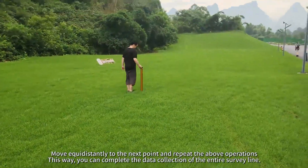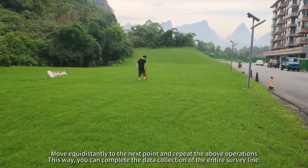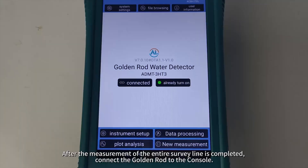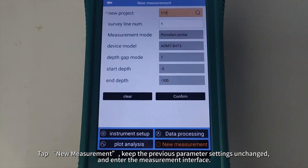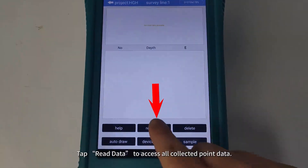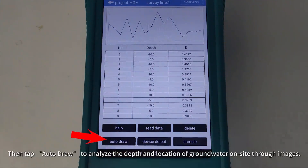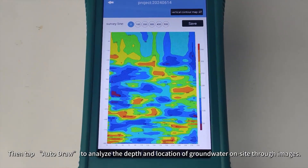Move equidistantly to the next point and repeat the above operations. This way, you can complete the data collection of the entire survey line. After the measurement of the entire survey line is completed, connect the golden rod to the console, tap New Measurement, keep the previous parameter settings unchanged, and enter the measurement interface. Tap Read Data to access all collected point data, then tap Auto-Draw to analyze the depth and location of groundwater on site through images.